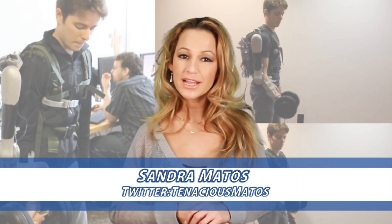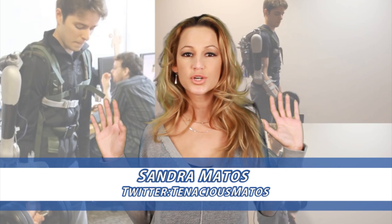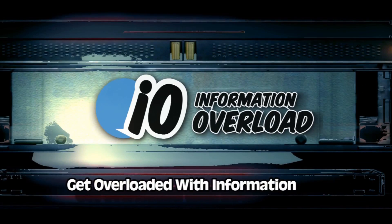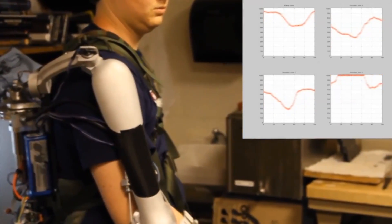Hi everyone, I'm Sandra Matos and we're talking about a robot device that can turn anyone into a superhero. It's the Titan Arm. A robotic device called the Titan Arm has been invented by engineering students.